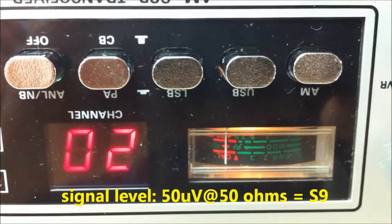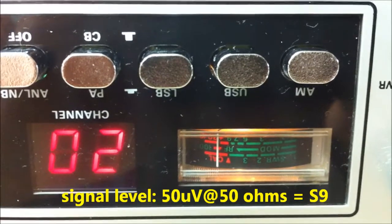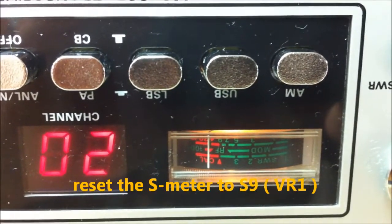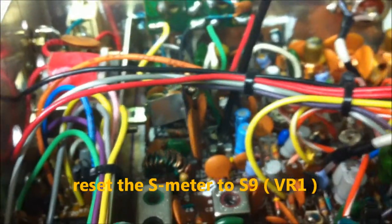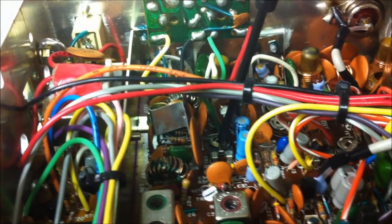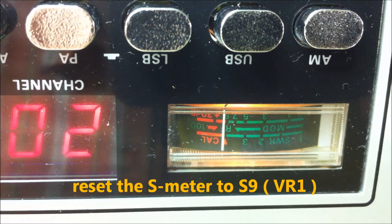Going to 50 microvolts, the S-meter now shows me about 30 dBs over S9. The S-needle is showing 30 dBs over 9. The level of 50 microvolts into 50 ohms is S9 on the ARRL level chart. Now we will reset the S-meter to S9 using VR1 — this is VR1 — and we will turn VR1 to calibrate S9. Very nice!